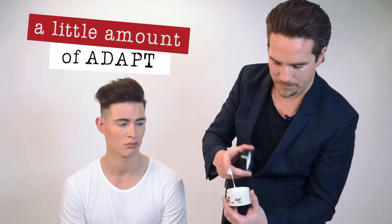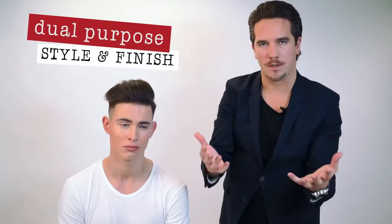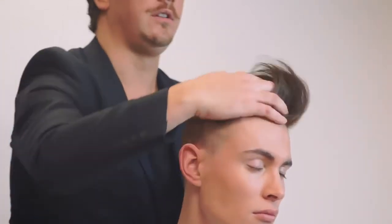Just dab a little bit on the finger and we're going to be layering this product back into the hair. Some people just want to work with one or two products — Adapt is a great styling product and also a finishing product. Using a raking motion and then lifting it into the palm, we rake and use the palm to smooth.